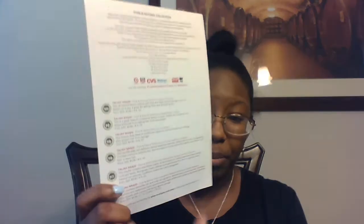On the back of the card it gives you a list of all the products in your box as well as where you can find these products, plus some information. This is pretty cool — this is the Taliyah Waheed Pure and Natural line. I'm assuming that's the founder.